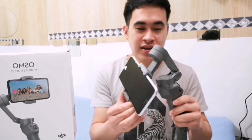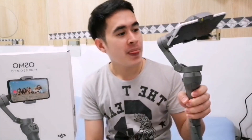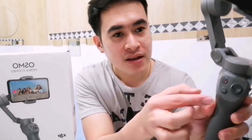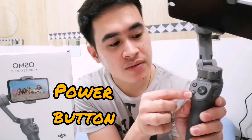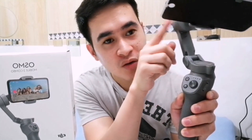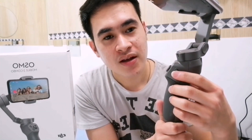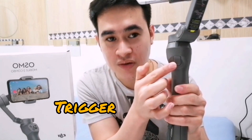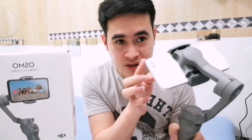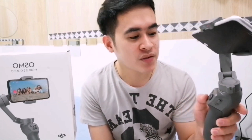Now let's turn it on. When it's off, it just moves around loosely. Here are the buttons: this is the power button, this is the record button, this is the joystick — its purpose is to move the gimbal in any direction. This one is for zoom in and zoom out. And this trigger at the back is used — for example, if it's moved out of position and you want to bring it back to its default position, just press this twice.